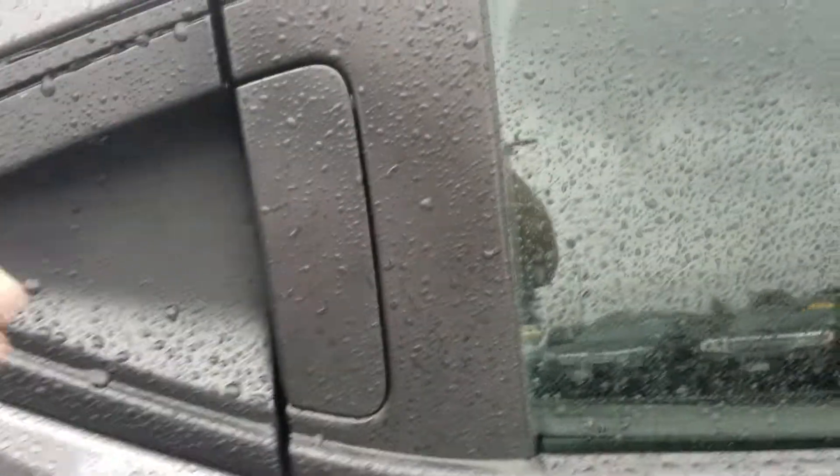With the HRV you have these unique handles right up here on the side. You can see we have an all-black interior except for the top, which is a nice light gray.